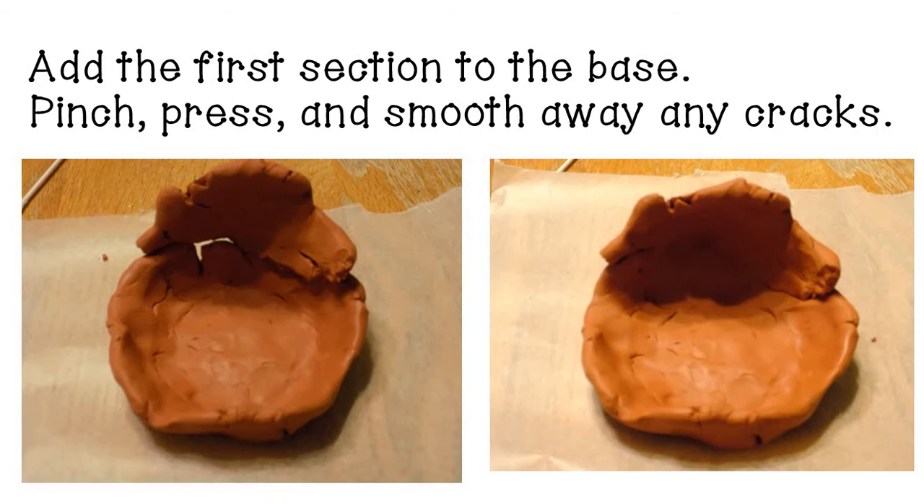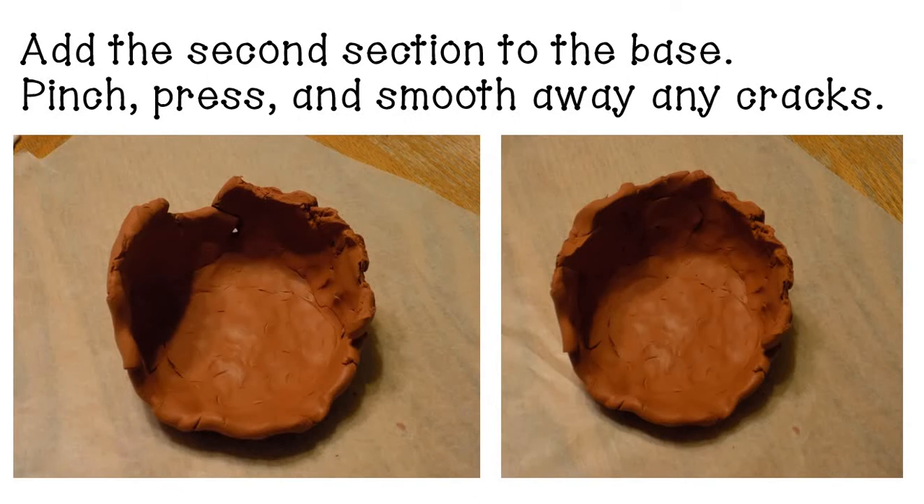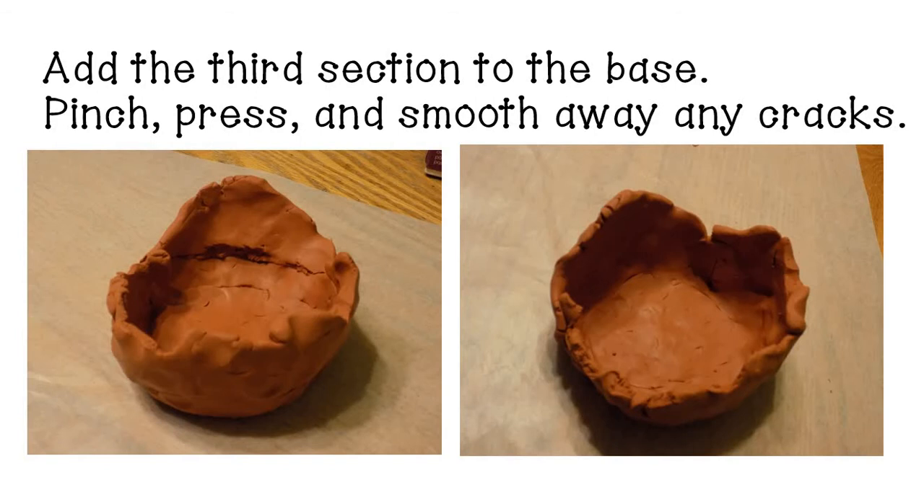Now we're going to use those three sections to build the walls of the volcano. Add your first section to the base and take a little while to pinch, press, and smooth it until you've worked it into the base to make the first wall. Next, add the second section and do the same — pinching, pressing, smoothing, and working out any cracks. Finally, add in the third section and pinch and press it smooth so that you have a complete bowl.